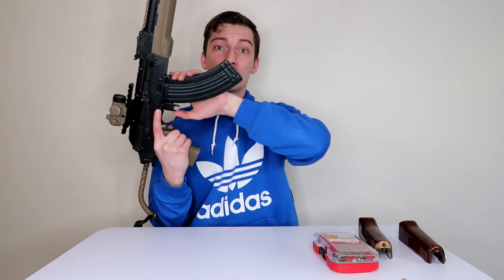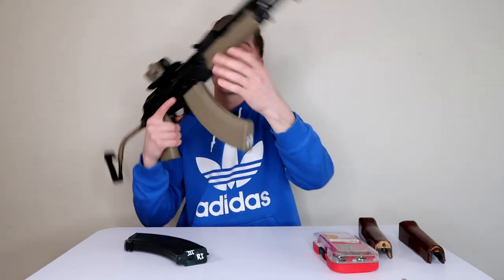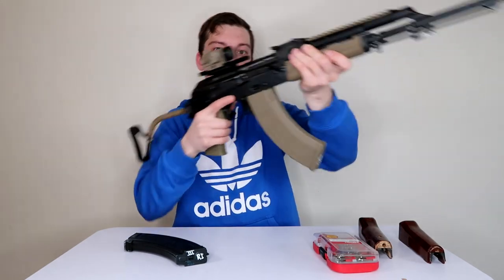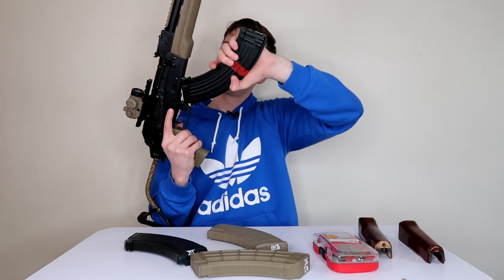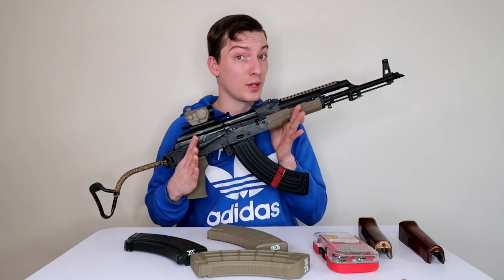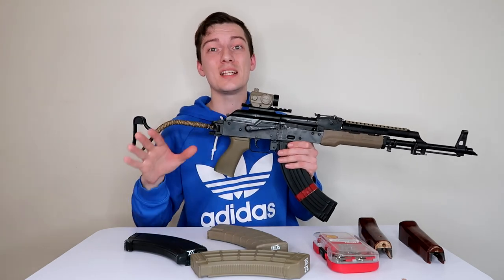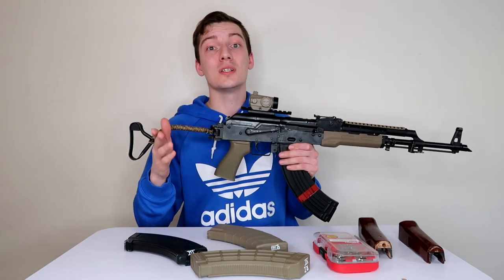I even forgot to mention how much PMC contractors appreciate these wire stock AKs. This also gives us more options in choosing accessories such as Magpul, US Palm, or RPK magazines. As you may see, this one cool feature gives us a plenty of options and turns this LCT AK into Lego.